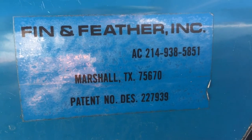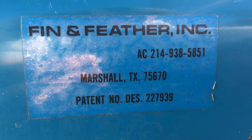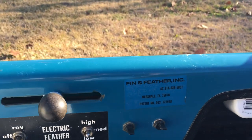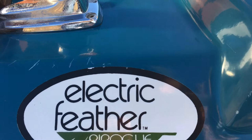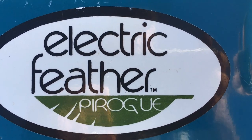This is a preview of a boat that was made in the early 1980s by Fenn and Feather Incorporated out of Marshall, Texas. This boat model is the Electric Feather P-Rope.